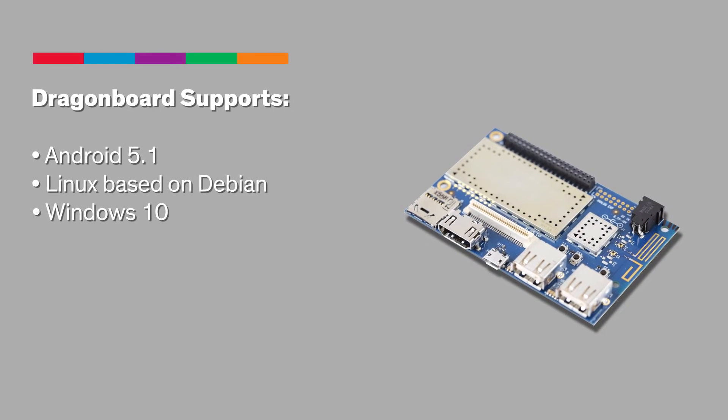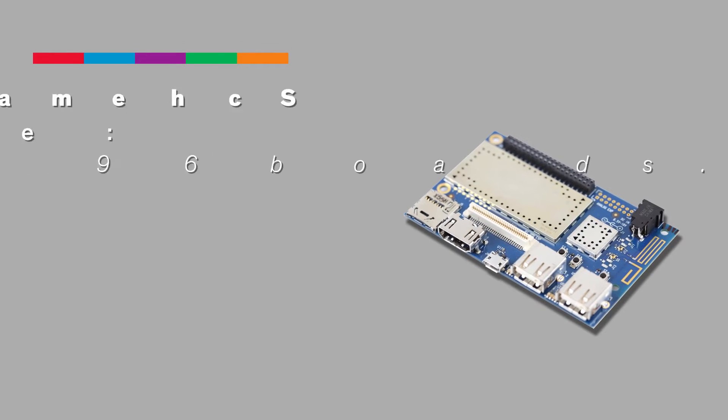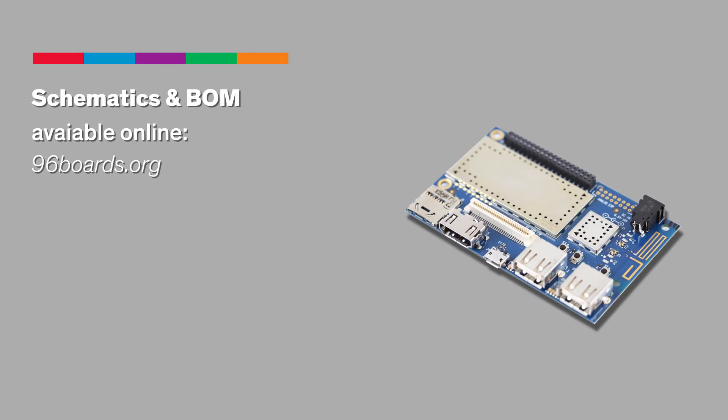The Dragon Board supports Android 5.1, Linux based on Debian, and Windows 10. In keeping with Lenaro's vision for truly open-source hardware, the schematics and BOM for this board are freely available online.